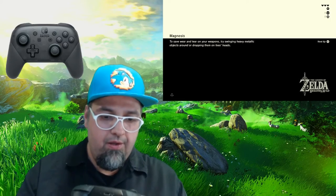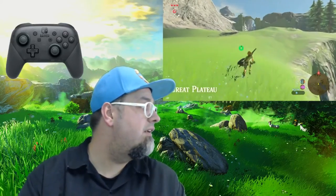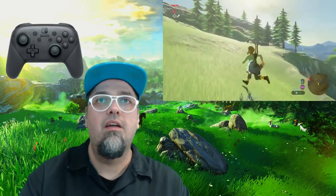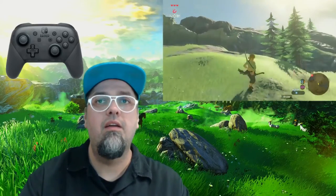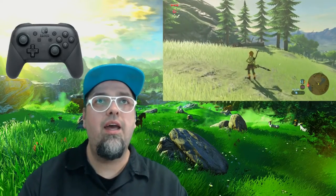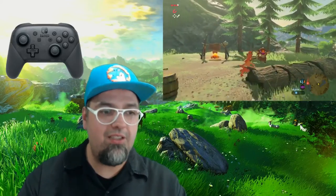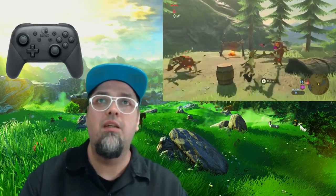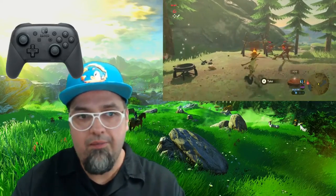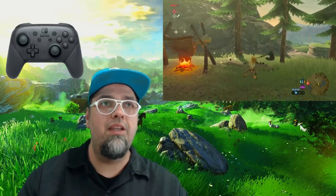It goes back to when they were doing all the clear colored Game Boy Advances and whatnot. I'm actually digging this — this feels a heck of a lot more comfortable than the Joy-Cons. I guess that's kind of apparent, but the Joy-Cons do feel great, the buttons are small, that's the only thing that bothers me. I understand why — you want the system to be portable so they're more along the lines of smaller buttons on a 3DS. But this feels really good.